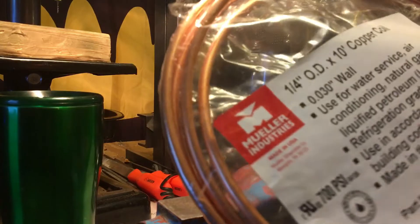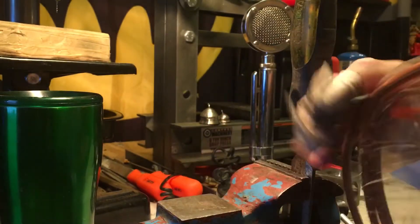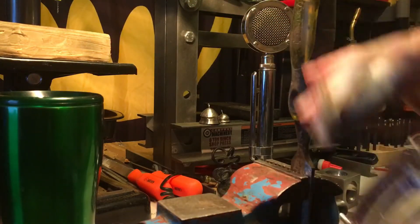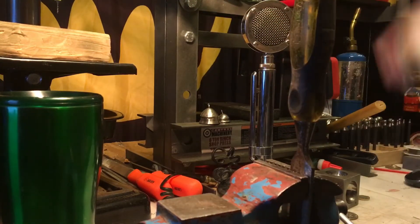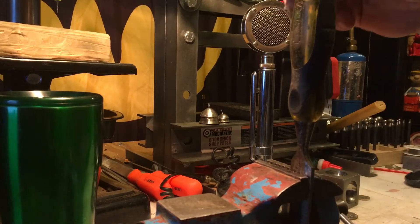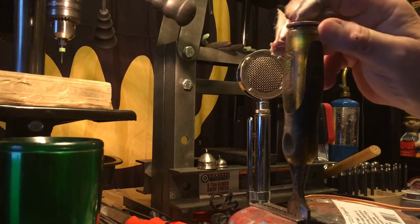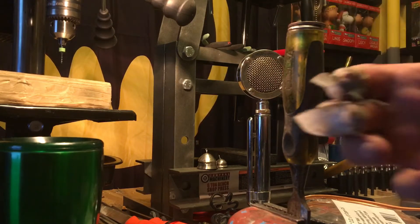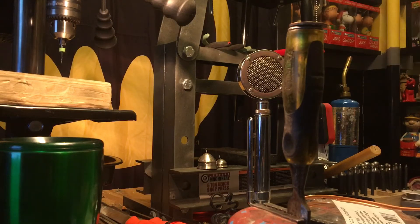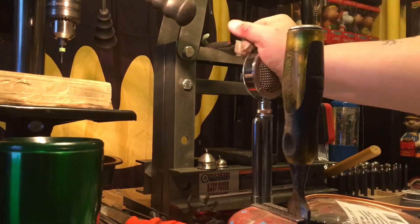Next, I've got some flexible copper tube, quarter inch — it's used mostly for refrigeration. I have my chisel propped up in the vise here, because the handle on the chisel is the same width as a coin. I'm going to wrap that tubing around it to get my center section of the microphone.